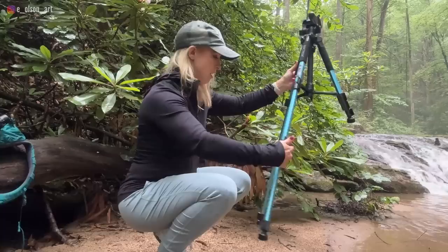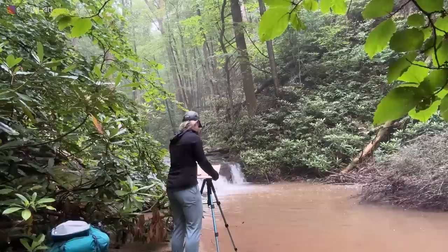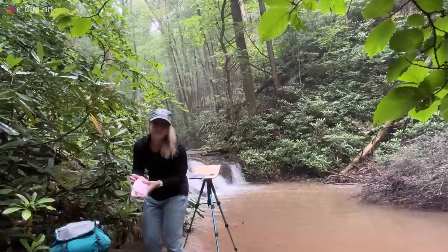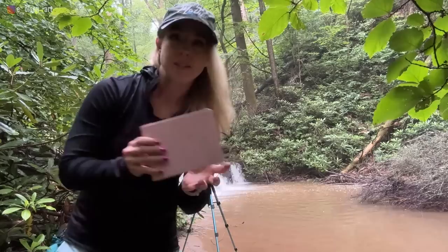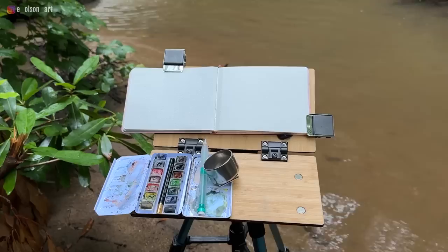My first tip is to bring a standing easel. Two out of the three waterfall hikes I did had no dry areas for sitting, and the weather was very wet and rainy all week, so the ground everywhere was soft and muddy. For this trip, I used my Taylor Seamount bamboo easel attached to a cheap lightweight tripod from Amazon. The easel has built-in magnets that hold my metal paint tin securely, and my watercolor journal is supported with clips. Using a standing easel also ensures that you can see the waterfall at eye level, which is usually much better than looking up at it from ground level.